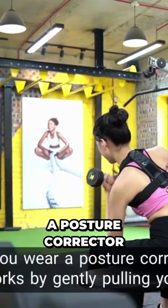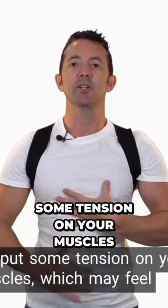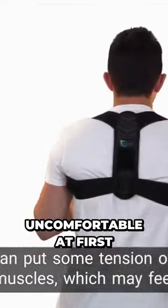When you wear a posture corrector, it works by gently pulling your shoulders back and encouraging your spine to straighten. This can put some tension on your muscles, which may feel uncomfortable at first.